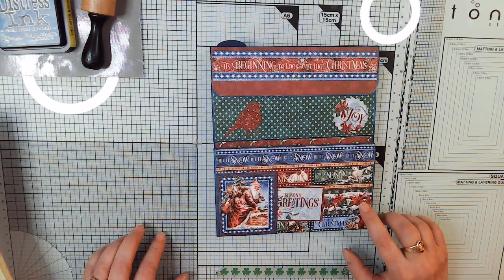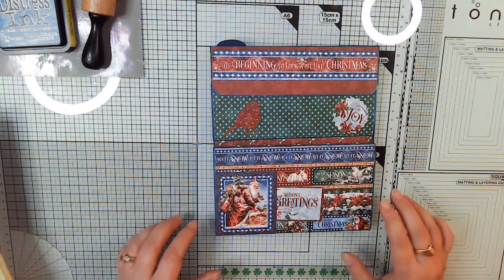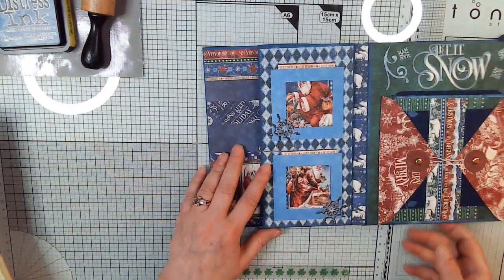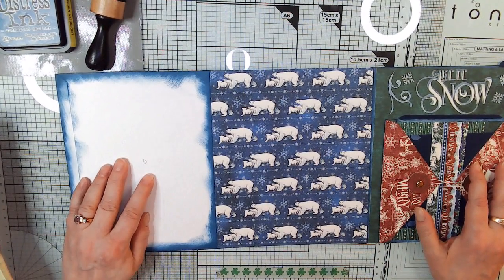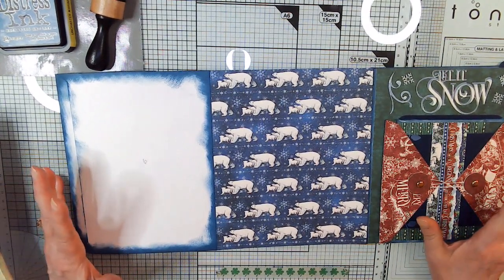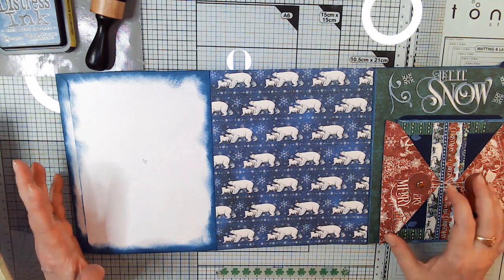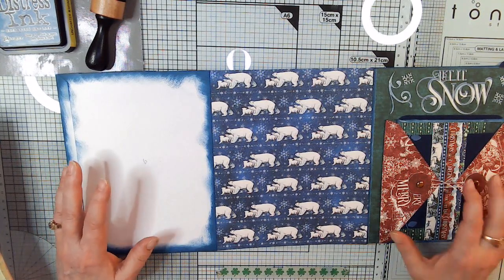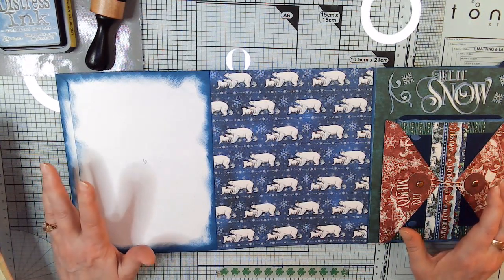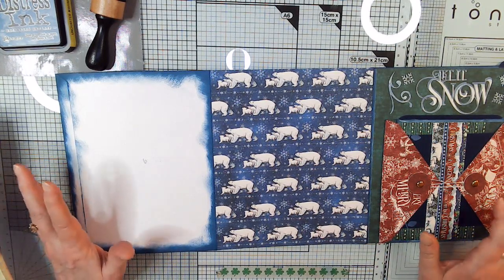I'm using quite a few paper pads from Graphic 45 called Let It Snow. All we have left in this section is page 6. We're already going to be done with section 3, then go on to section 4, which is going to be pretty easy. There's quite a bit of stuff I'm going to have done off camera because it's stuff we've done before.